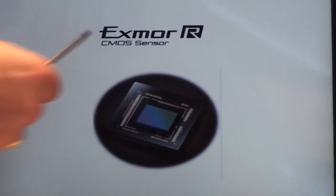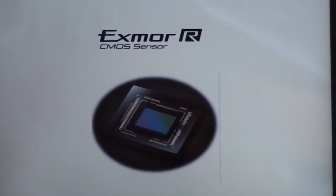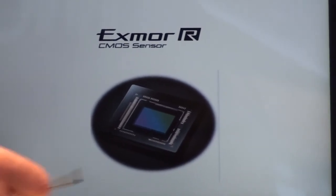Here is an actual Exmor R sensor that you would find behind the lens of a typical camcorder or camera from Sony.